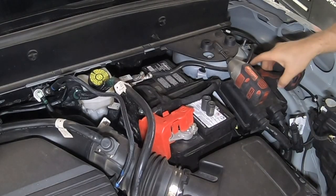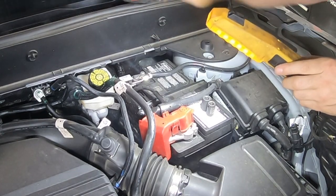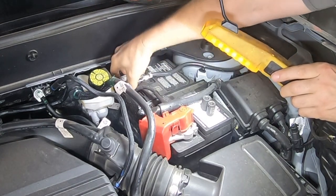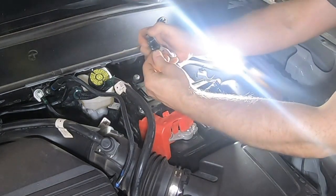This job actually starts with removing the battery. So we're going to do that real quick. Move the negative terminal first — it just comes right off — and loosen that there. Pull this off here.